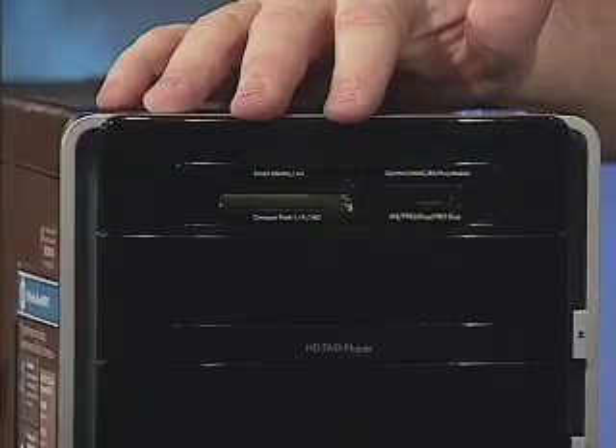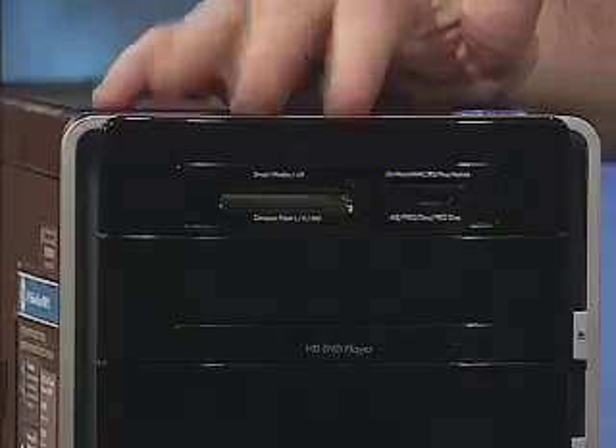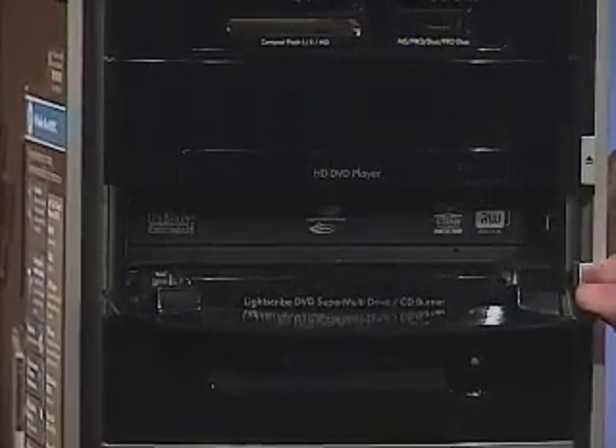If we take a look at the back of the computer, we'd see all of the standard Media Center PC connectors. But let's look at the front. It starts with a series of card slots, allowing us to take any media cards from digital cameras so we can transfer photos directly in. Right beneath that are two DVD drive bays — one an HD DVD drive and the other including HP's LightScribe technology, which allows you to label discs directly in the DVD burner.